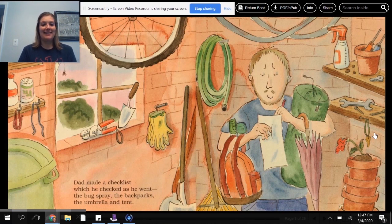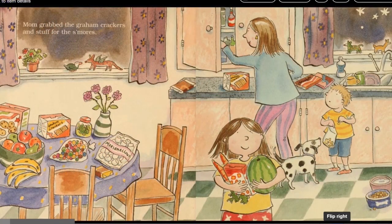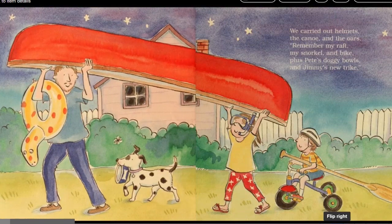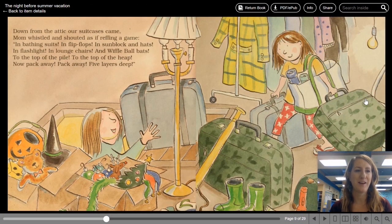Ethno umbrella and tent. Mom grabbed the graham crackers and stuff for the s'mores. We carried out helmets, the canoe, and the oars. Remember my raft, my snorkel, and bike, plus Pete's doggy bowls and Jimmy's new trike. Down from the attic our suitcases came. Mom whistled and shouted as if reffing a game. In bathing suits, in flip-flops, in sunblock, and hats. In flashlights, in lounge chairs, and wiffle ball bats. To the top of the pile, to the top of the heap. Now pack away, pack away, five layers deep.